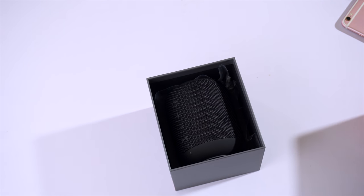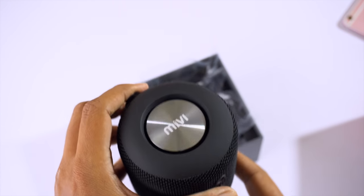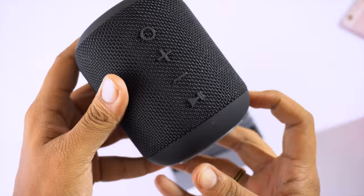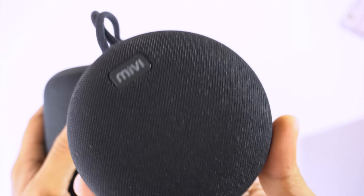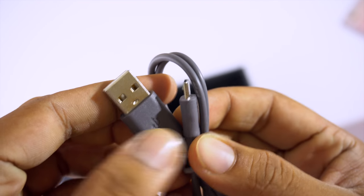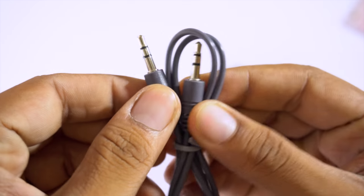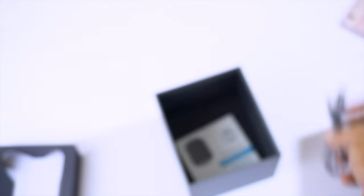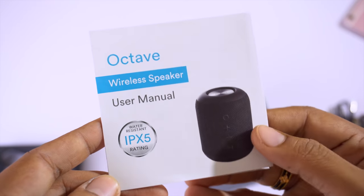Opening the box, on the top you get the speaker itself. Initial impressions: it's lightweight and has a cylindrical shape. Here's a side-by-side comparison with the Mivi Roam. Inside the box you also get a Micro USB charging cable, an aux cable for wired connection, and a user manual.